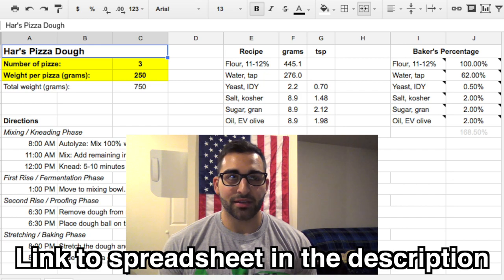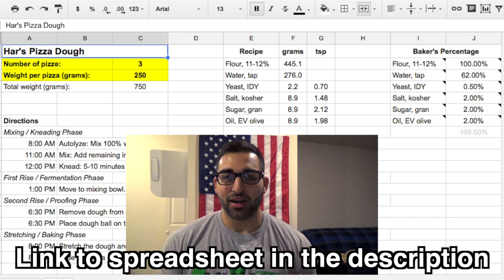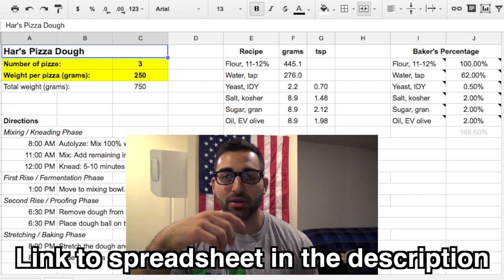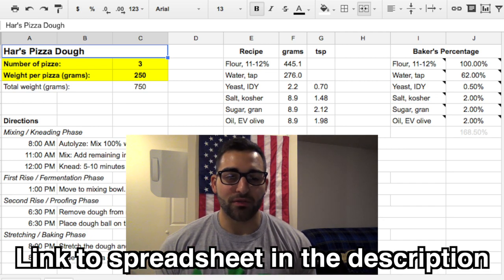Other than that everything else I typically keep the same: half a percent yeast, 2% salt, 2% sugar, and 2% oil. Oil and sugar are kind of optional ingredients in pizza dough. A lot of the traditional recipes don't have those two ingredients, but they help if you're not cooking your pizza in a really hot oven like they would in Italy. On the right side of the spreadsheet it has the number of pizzas you want to make and the weight of each pizza. I usually go 250 grams, which is about 9 ounces, and that's just the right amount of dough to stretch to about 11 to 13 inches, which is usually where I like to stretch my pizzas to.